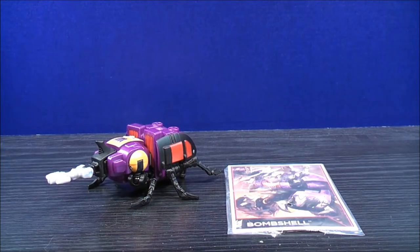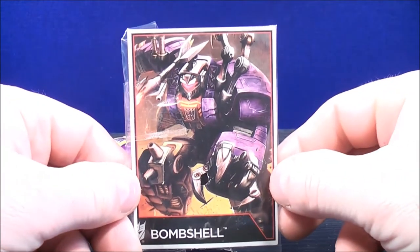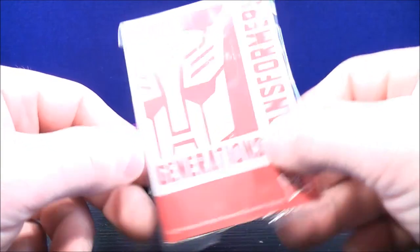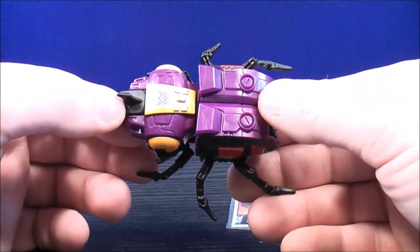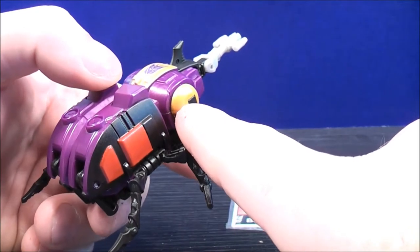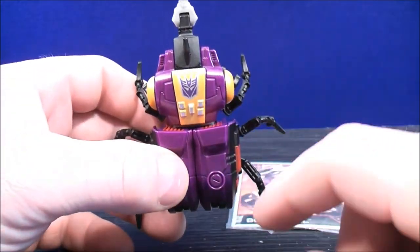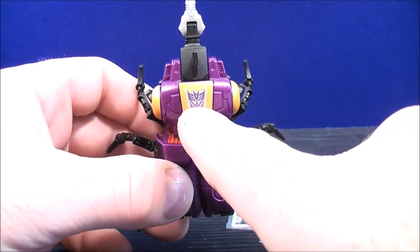So here we have Bombshell in his insect mode. He does come with this card. On one side you have a picture of Bombshell and on the other side you have the Transformers Generations logo. For Bombshell's details, he has some purple paint apps with some red paint details on one side, some more red paint details on the other, some yellow paint details there, and some more yellow and silver paint details on the front with a purple Decepticon logo.